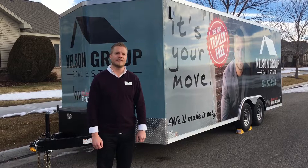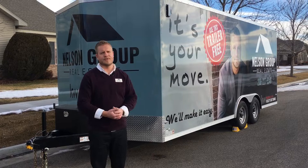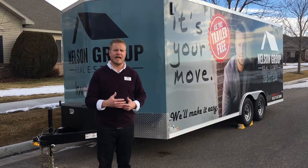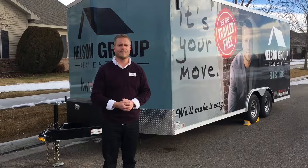Hey guys, Dave Nelson here with the Nelson Group Real Estate at Keller Williams Realty. Odds are if you're watching this video you've allowed us to help you with a real estate transaction — either buy a home, sell a home, or invest in real estate. So congratulations and thank you for allowing us to take this journey with you. We offer a free moving trailer service, and I wanted to do a quick instructional video on how to use it and hook it up so we can keep it in great condition for future clients. We'll take you through a quick tutorial on the setup, towing, and everything — I hope you enjoy.